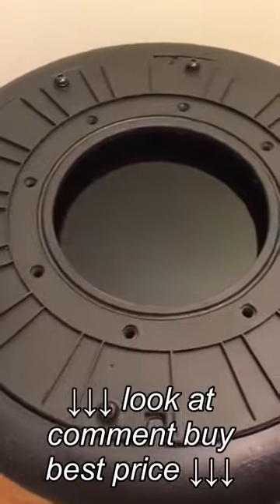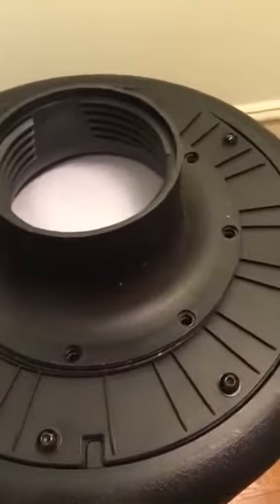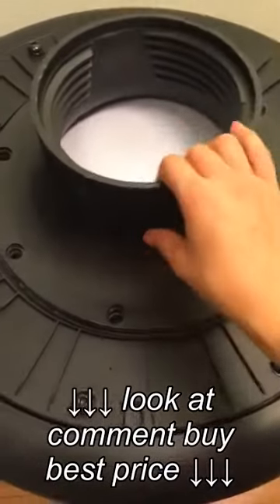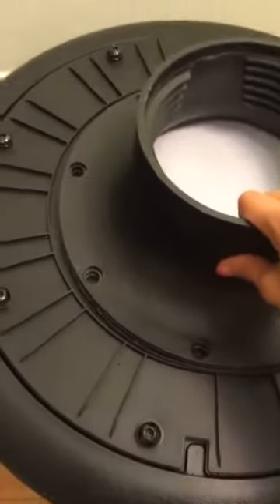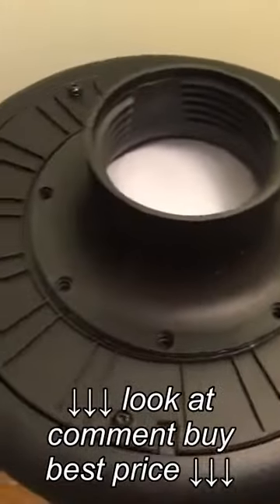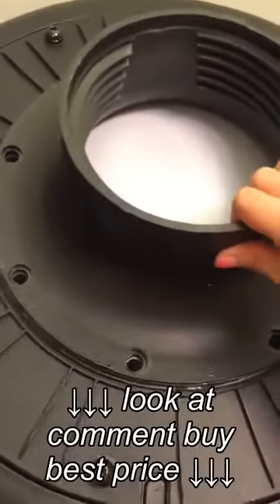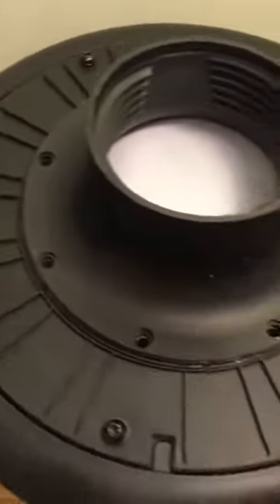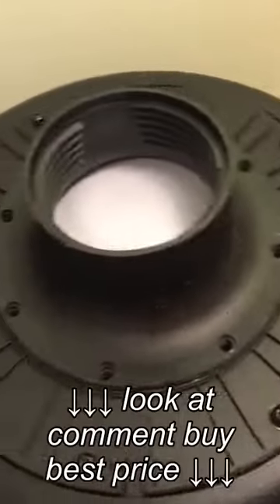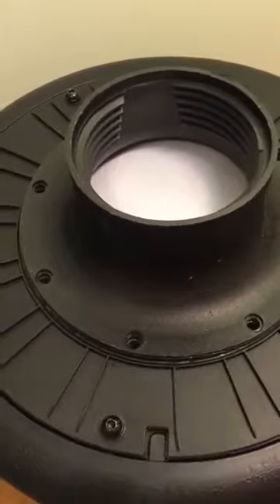The neck plate has been secured to the base. The next step is to get this thingamajig, which is the flex plate, and secure it to the neck plate with — you guessed it — flat washers, lock washers, and the bolts. You have to align the holes before you secure it. So I'm going to get the washers and bolts and secure this down just like I did the neck plate to the base.